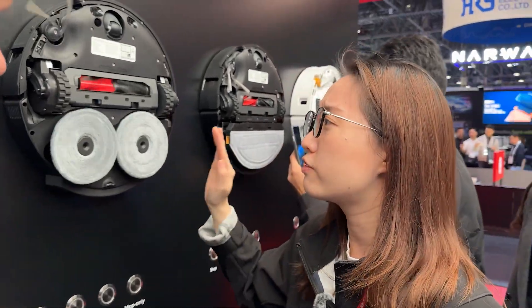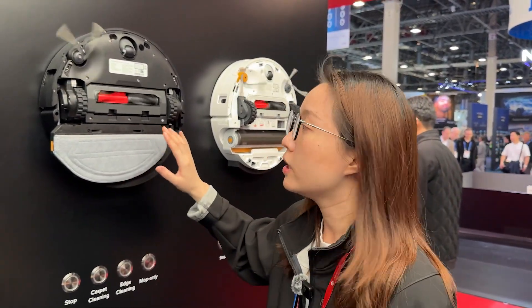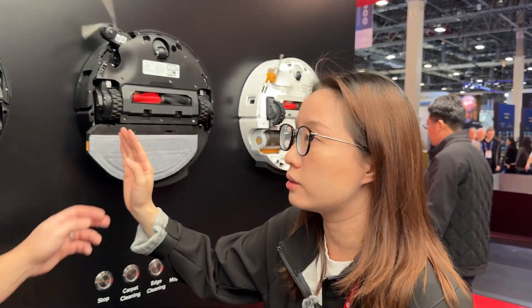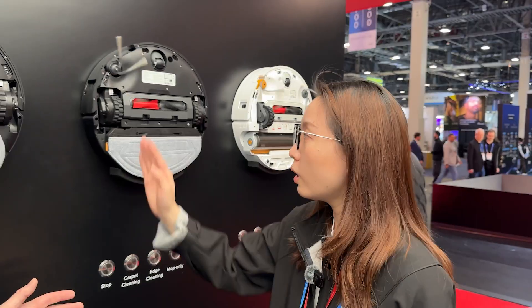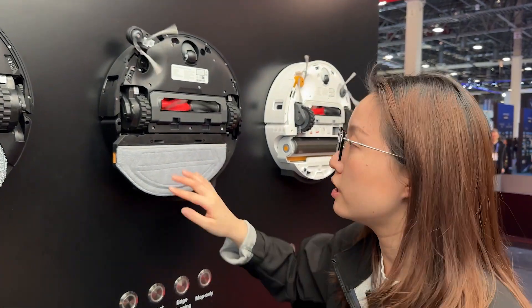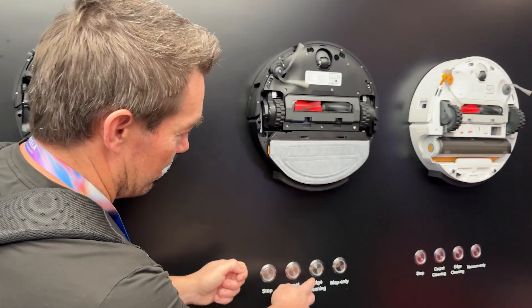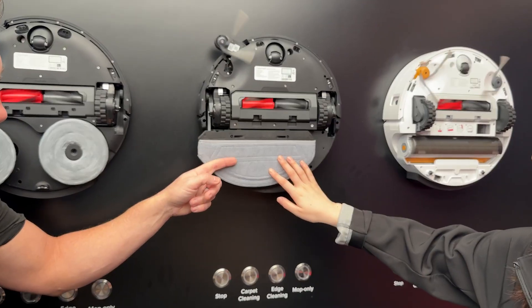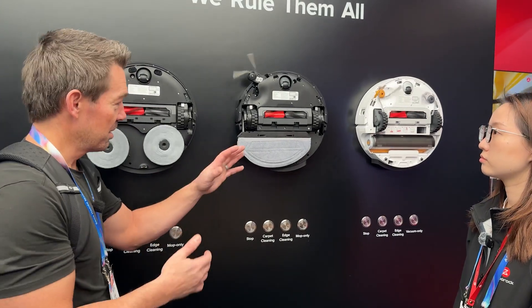The middle one is their latest upgrade — a vibrating mop. The biggest upgrade is that it can now extend, achieving 100% edge cleaning success, because the previous generation couldn't extend and would leave a gap along the edge. It also features up to 14 newtons of downward pressure. Make sure you do your research to find out what floor you have before you decide which mop you want, because certain mops work better on certain floors.